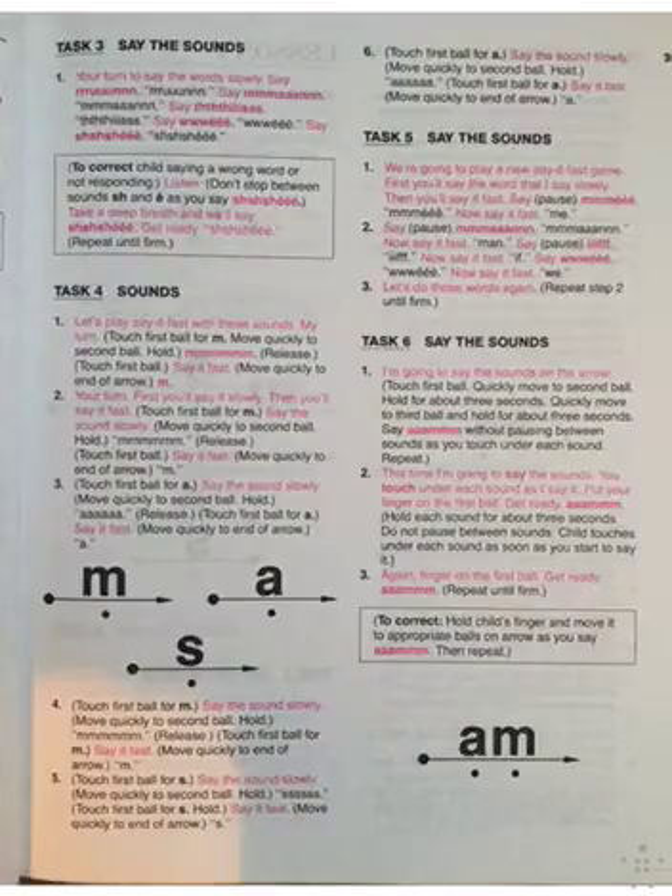Now let's play Say It Fast with these sounds, okay? My turn. Say it fast. Mmm. Good. Now your turn. We'll say it slowly. Mmm. Say it fast. Say it fast now. Mmm. Good.